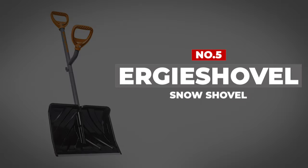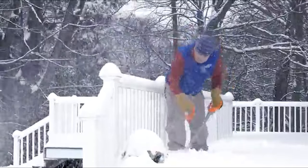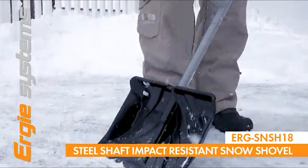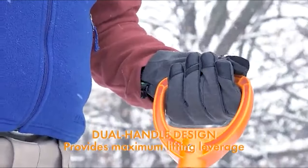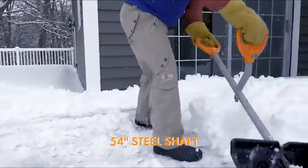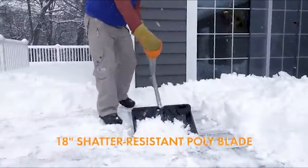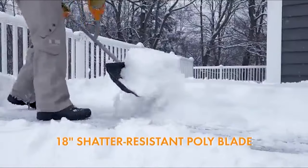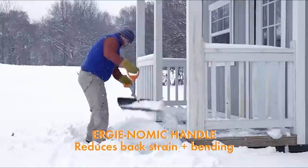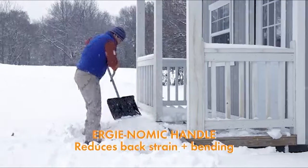Number 5: Ergie Shovel Snow Shovel. The Ergie Shovel is an excellent all-around shovel. Despite having a short shaft, we found this to be the most comfortable shovel to use for extended periods due to its ergonomic dual-handle design. It held its own with the other competitors at pushing and gets an honorable mention for shoveling. The Ergie Shovel breaks down into a smaller form for more compact storage, all of this while being significantly cheaper than the competition.